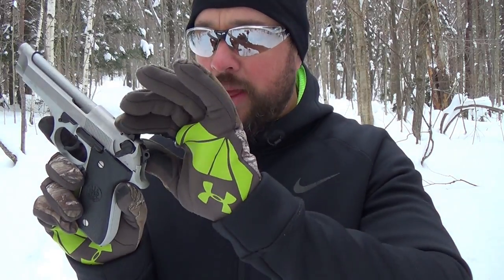Decocking also engages a safety so the trigger is totally disengaged. Put that back up and the gun fires in double action mode again and will keep firing in double action mode. It has a restrike capability, which is pretty cool.